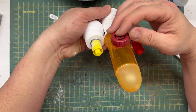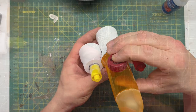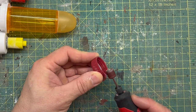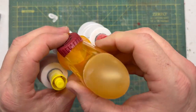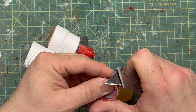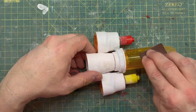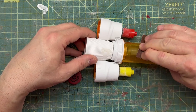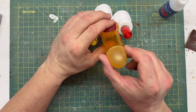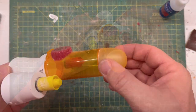Now it's time to move on to the cockpit, and for that I'm using this drink bottle lid. To get it to sit a little flatter on top of that cylinder, I just took my sanding wheel and ground out both sides — I wanted a little bit of a downward slant. Then I scuffed up the fuselage, added a little bit of glue, and we have a cockpit.